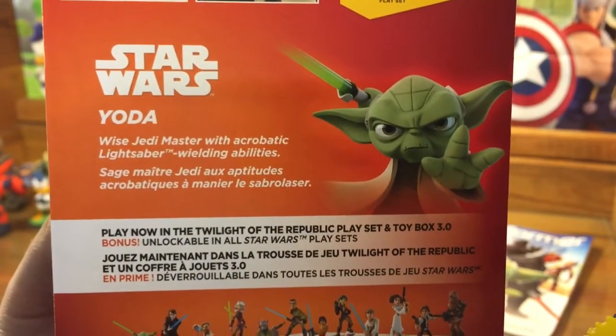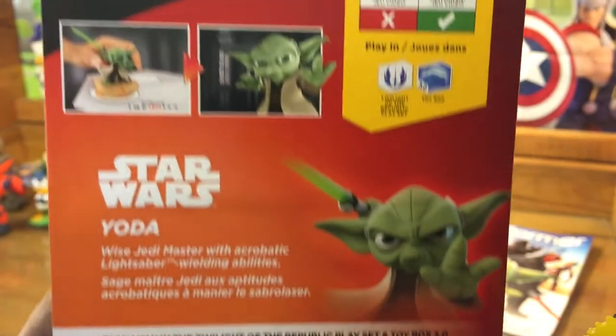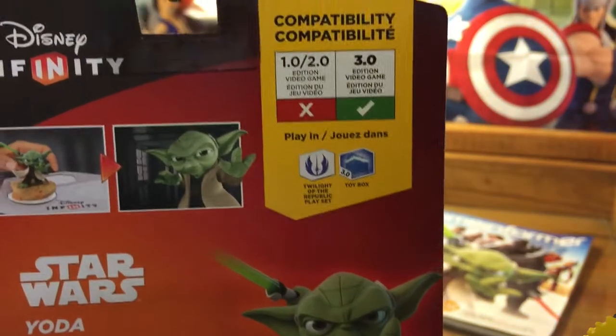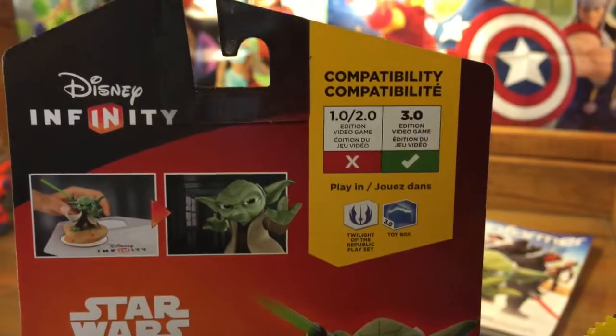Yoda — Wise Jedi Master with acrobatic lightsaber-wielding abilities. And as we all know, the compatibility is for 3.0 only. Figures are not backwards compatible, unfortunately.